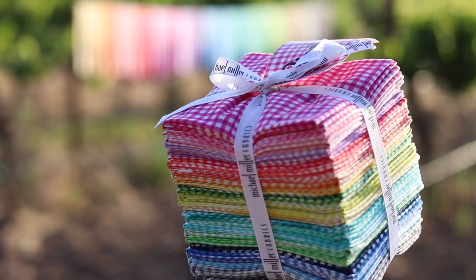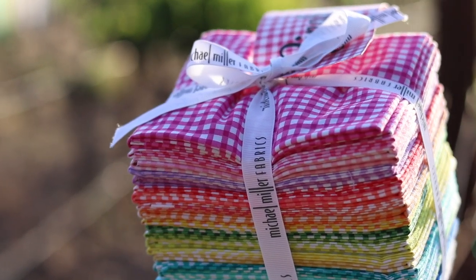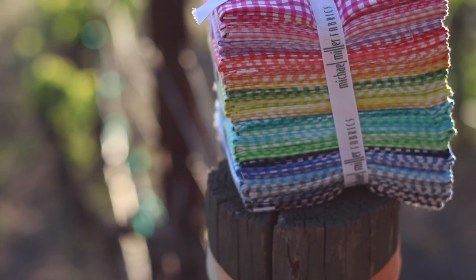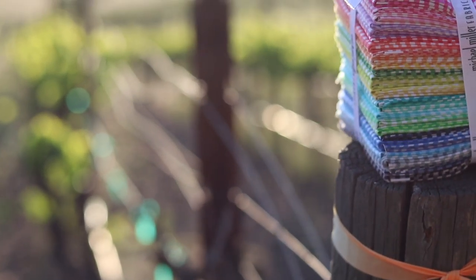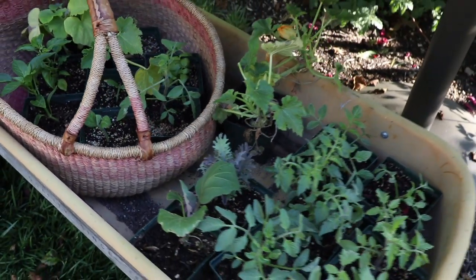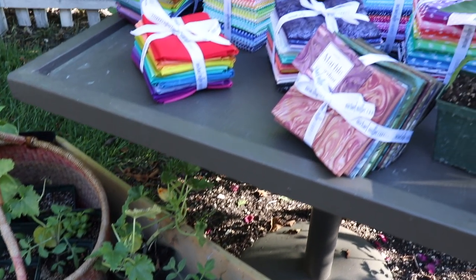No party is complete without Gingham Play. This fun gingham check is printed with a slight tonal wave to add a ton of character and has proven to be a market favorite in all 34 colors. Gingham Play is the perfect accent for every style, from 1930s reproductions to modern colors.